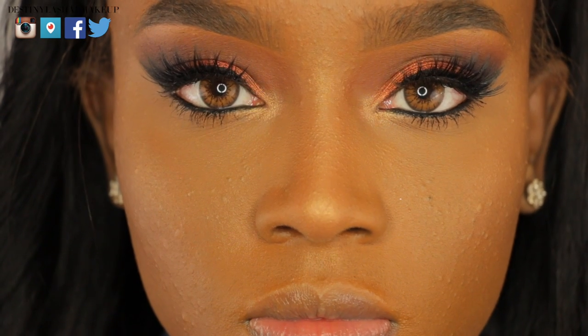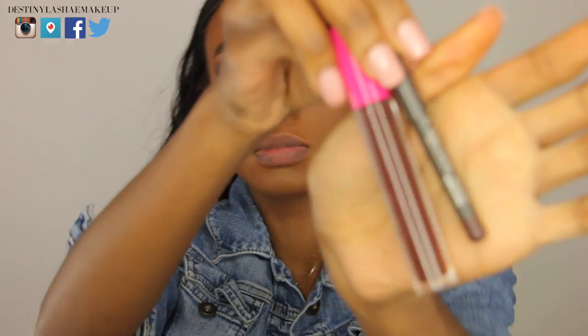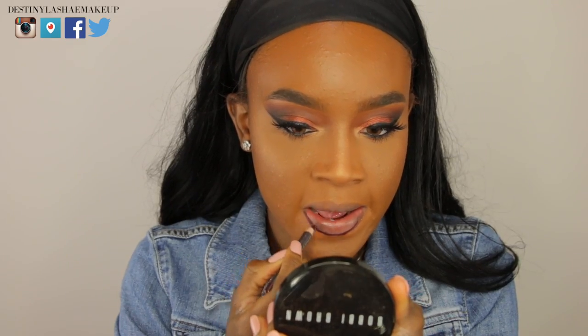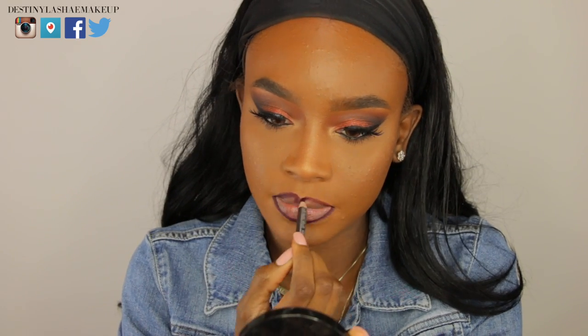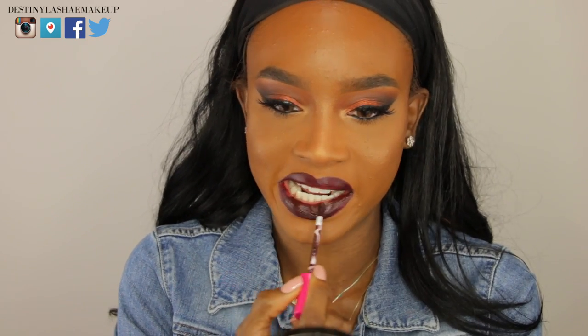It makes a huge difference — your eyes pop a lot more. Now I'm taking rose water to set my face, which helps take away cakiness and gives a nice dewy finish. Then I'm going in with my lipstick — Night Moth by MAC — using the lip liner to place that all around the perimeter of my lips, filling them in as well.